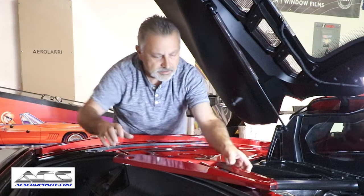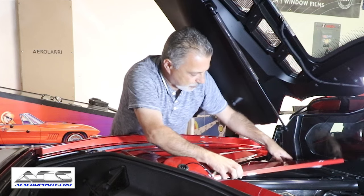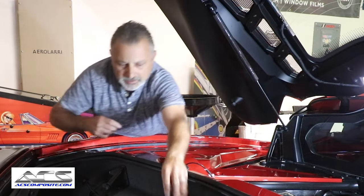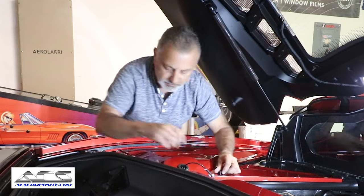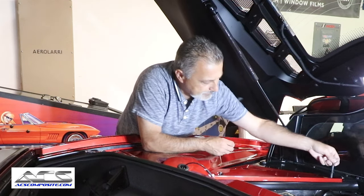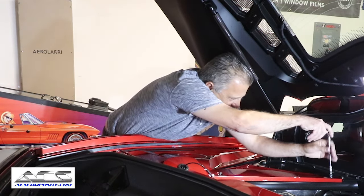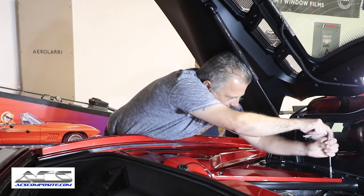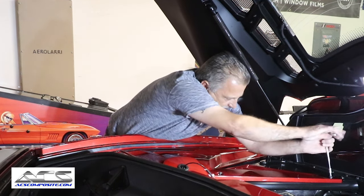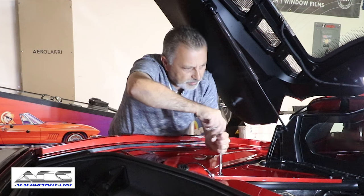Get those bolts out, then again tuck the one tab underneath the framework, put your bolts back in with the nylon washers, and tighten them up. We are almost done.